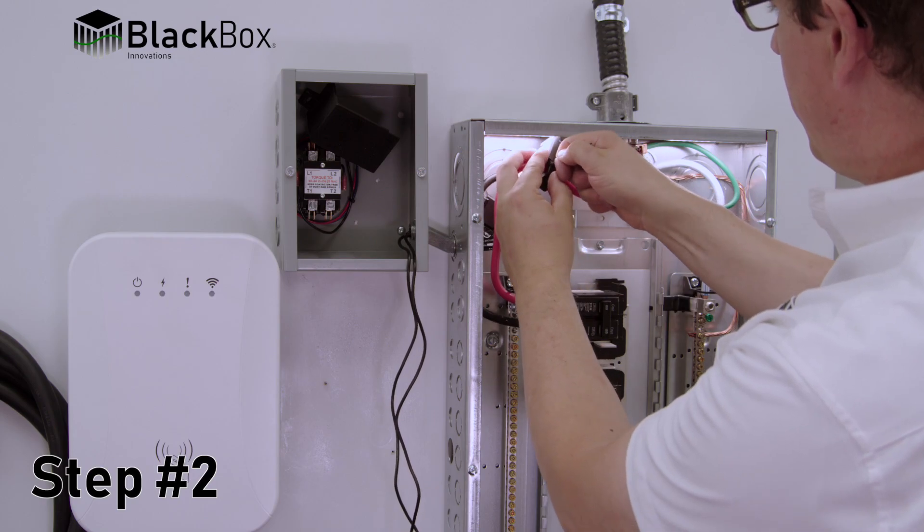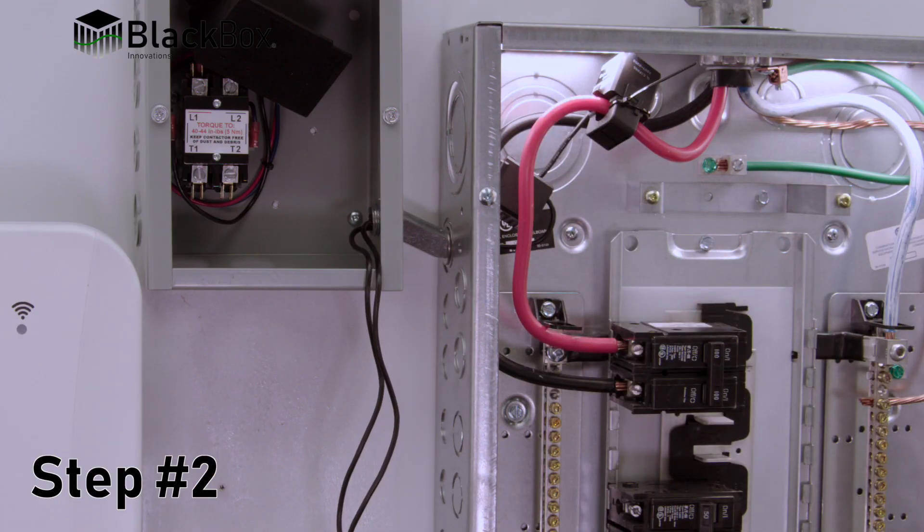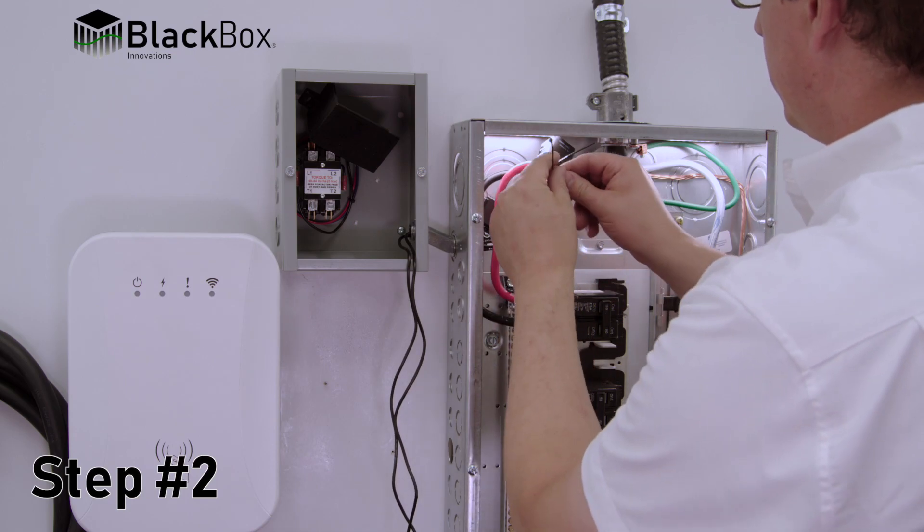Step 2: Ensure current monitoring devices are securely clipped shut and fastened in place with the zip ties provided.